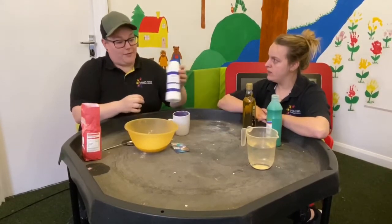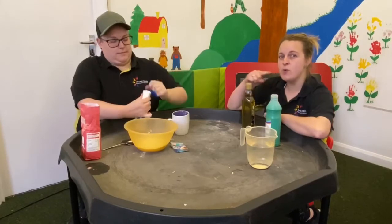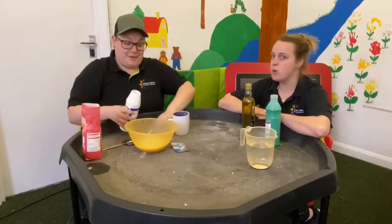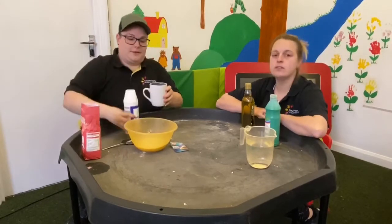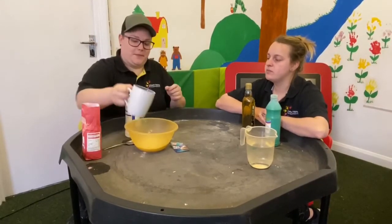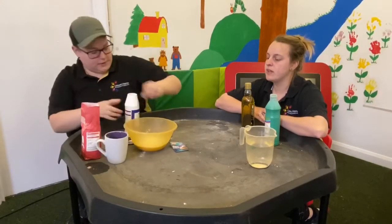And then we need a half a cup of salt. So pour your salt into the cup, but only halfway up — not to the top this time. So you can see halfway, and then mix that in with your flour. So we don't need the cup anymore.